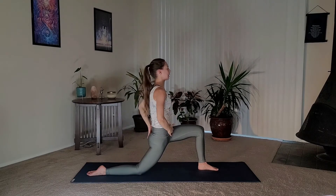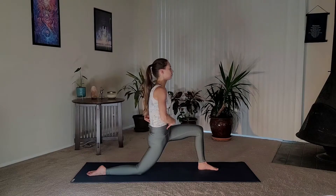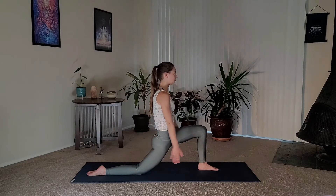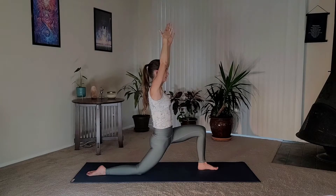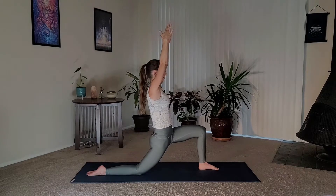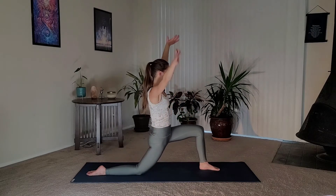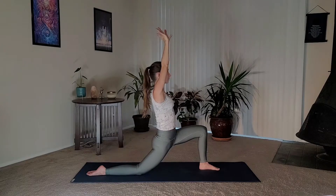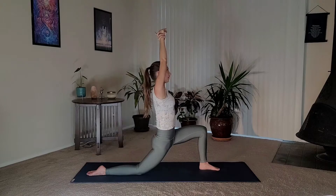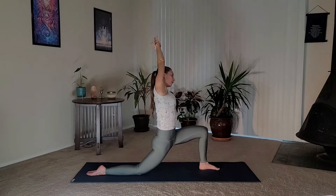Lengthening my tailbone down towards the mat, engaging the core, and then allowing myself to stretch from here — keeping the integrity in the pelvis and the hips. You want to keep your knee over your ankle or a little behind. Let's take that side stretch: grab your right wrist with your left hand, lengthen the spine as you inhale, exhale, side stretch over to the left.